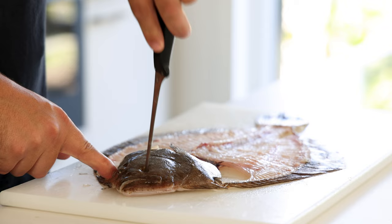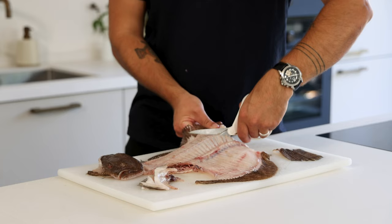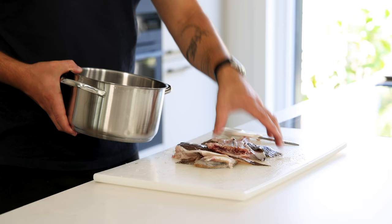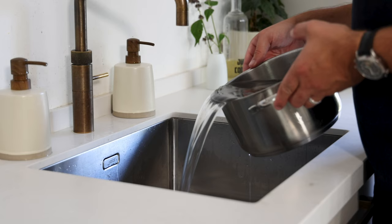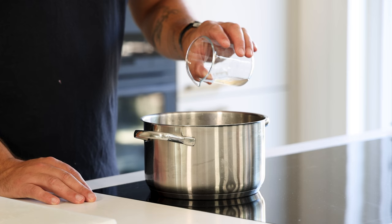Now for the fish broth: first remove the eyes and gills — when boiling too long they will turn the sauce bitter. Also remove the bloodline. Then cut the bones into smaller pieces and do this as well with the head. Transfer everything to a pan, then let cold water run on the bones until the water is completely clear. Once clear, remove around half of the water but be sure to keep the bones completely submerged.